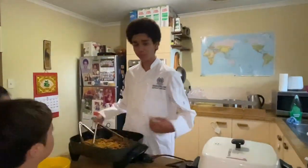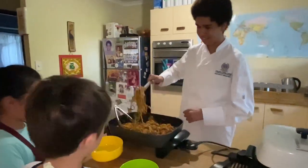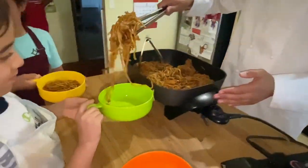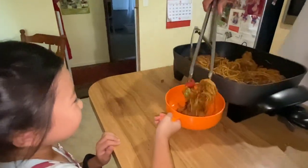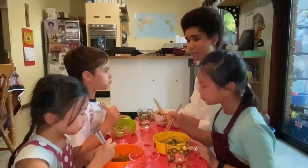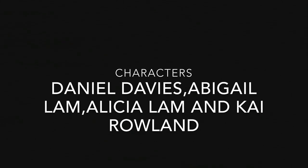Okay everyone, our noodles are ready. Who's ready to eat? Me! That's good. Here you go. Alright everybody, our noodles are a success. What can we do? We can cook! We'll see you next time.